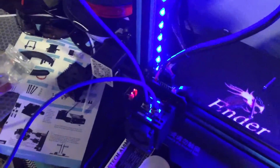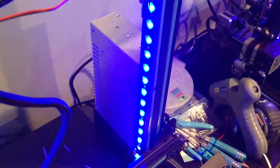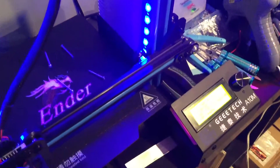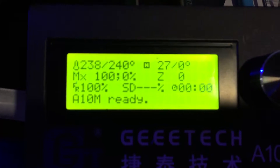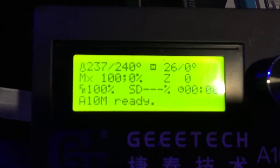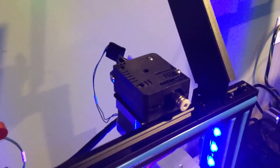I've got a new PTFE tube on there, and the blue neon LEDs, which is why everything looks blue. Right now it's sitting at 38 degrees — it's pretty hot today. I'll do another video when I change this one over.